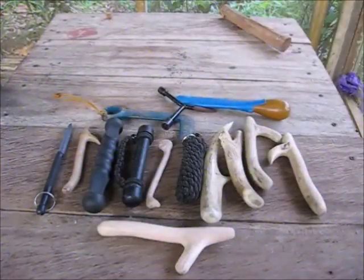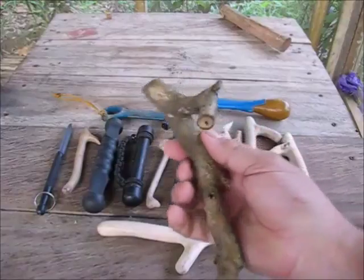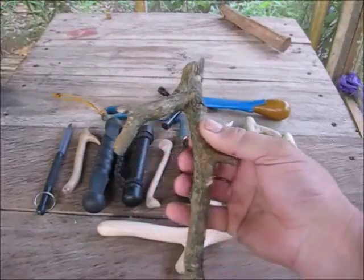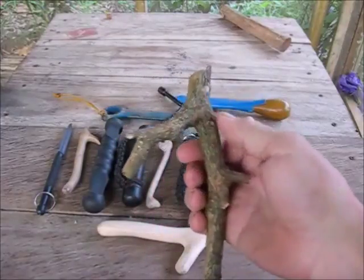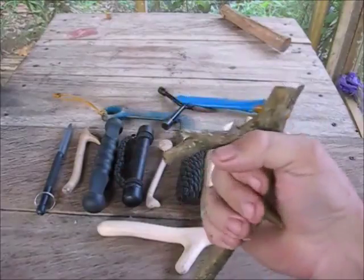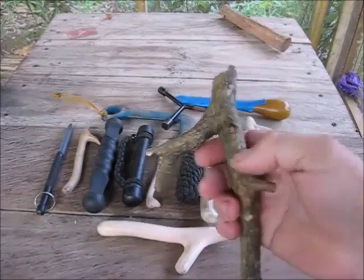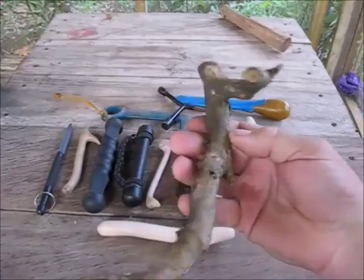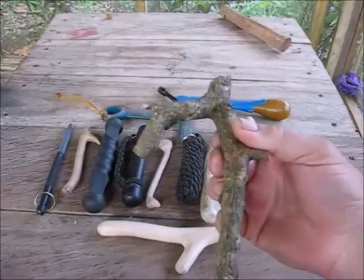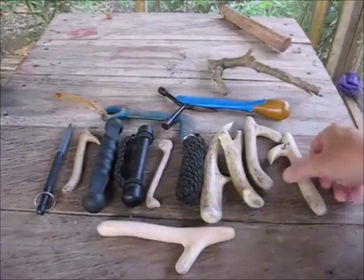Hi, welcome to Blind Owl Outdoors. Today I'm going to talk about improvised weapons. You can take something as simple as a stick off of a tree — anything that has a little Y on it like that, a branch, something that will fit comfortably in your hand. Trim it off, take the bark off of it and sand it for hours and hours to make it smooth. You can come up with a pretty nice weapon.